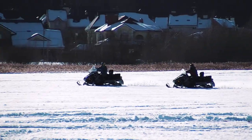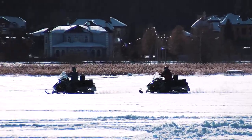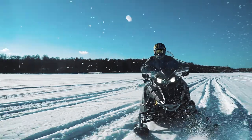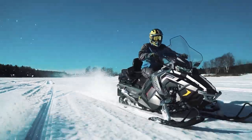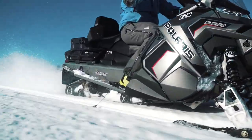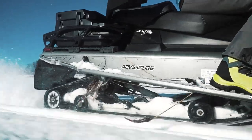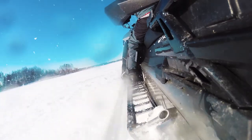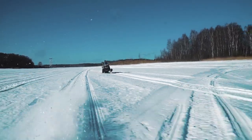The manufacturer says Titan is a versatile machine – it can be used both for recreation and work. For example, this sled is useful for hunting and fishing, as it has quite a large track and therefore good off-roading capabilities. Besides, Titan is a kind of workhorse – it can carry some cargo and tow various objects.